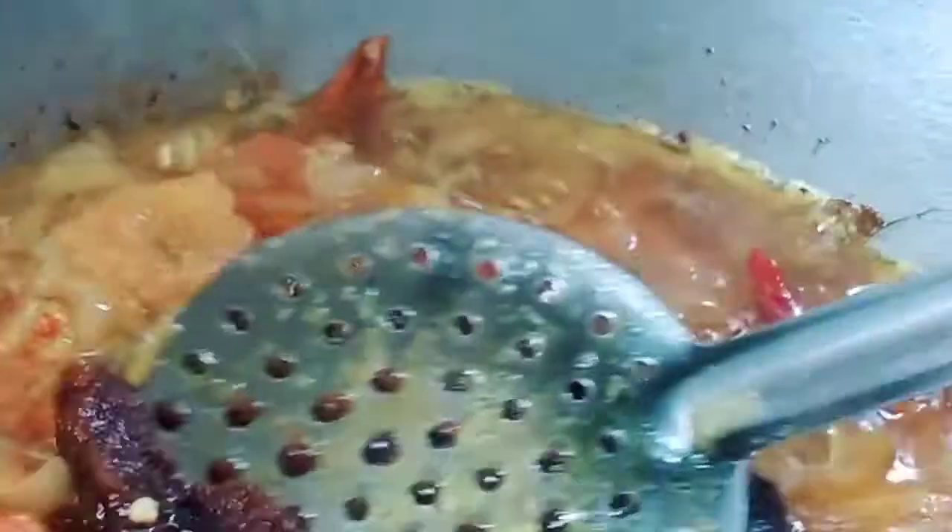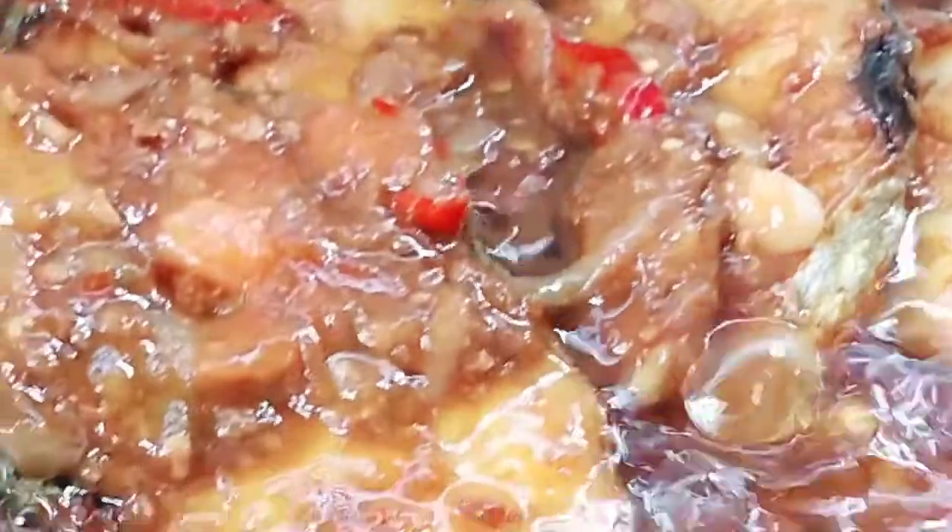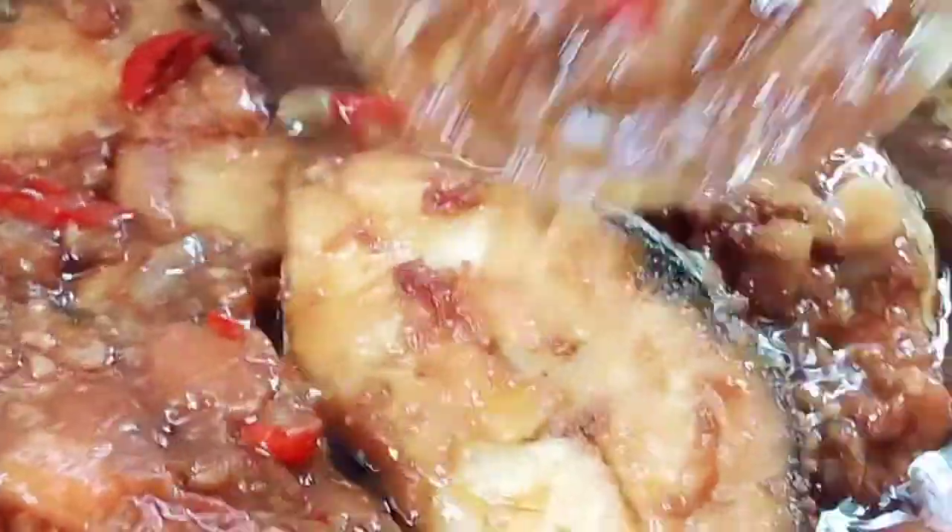Mix it well and leave it for a few minutes — it needs to be hot and the oil needs to come up. After we boil it, we add some flavor. Do not add salt because the tauchu already has salt. Now we put some sugar in, a little bit of sweet and sour flavor. Mix it and boil it, then we're done. Now we put the fish in and mix it well with the sauce so the flavor goes to the fish.